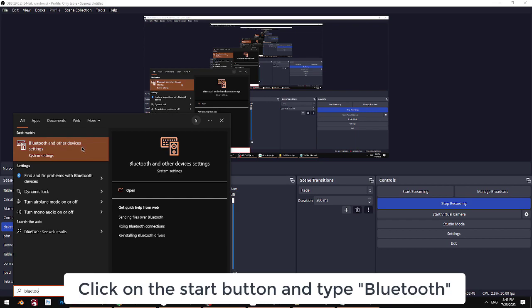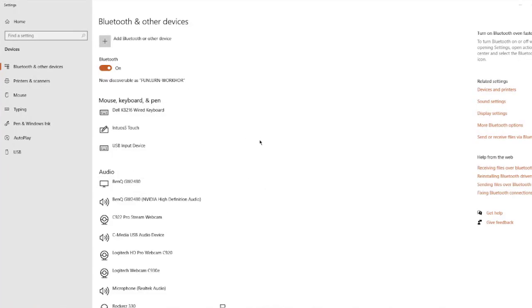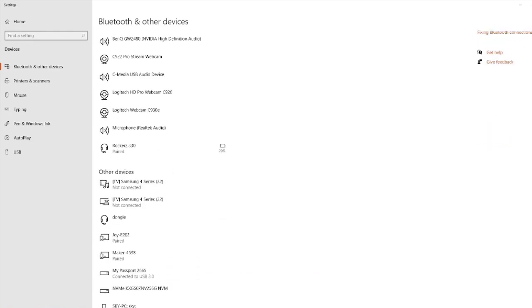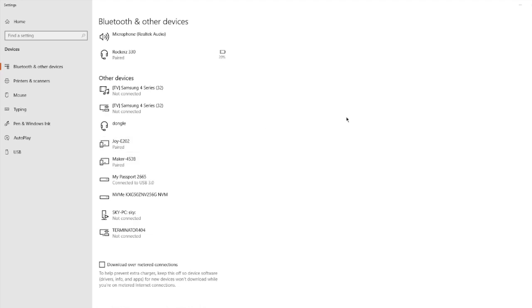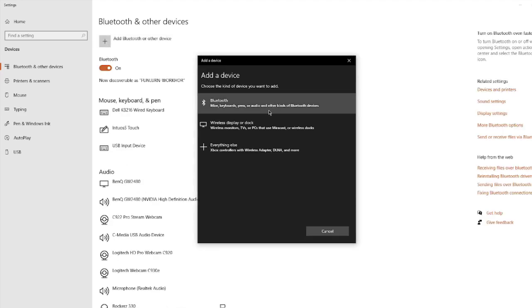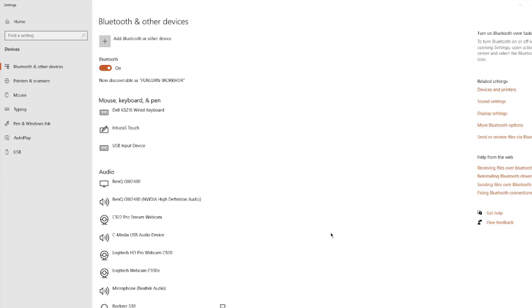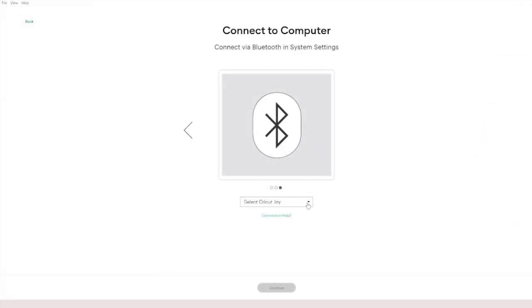Start typing 'Bluetooth and other devices' and click to open up the Bluetooth settings. I already have my first Joy machine paired, but I'll click 'Add' and select 'All other kinds of devices.' It found Joy 81ED — this is the new Joy machine. I'll click on it, it will start connecting, and it's ready to go. I'll go back to Cricut Design Space, select the new Cricut Joy.